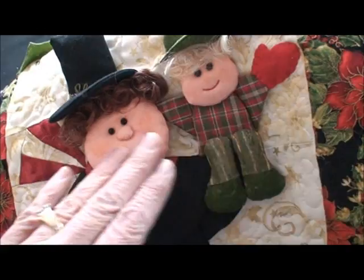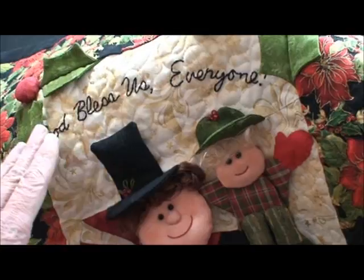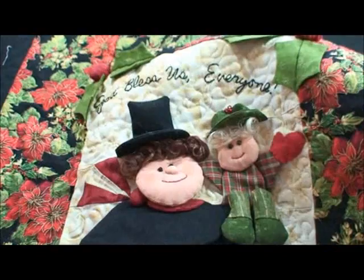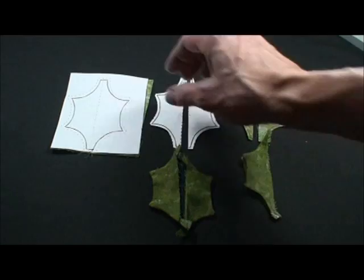I'd like to show you this darling quilt with Scrooge and Tiny Tim, our old friends that visit us every Christmas with a great story. God bless us everyone. I think you'll have fun with this. He's carrying a darling wreath, and his coat opens up to reveal a lot of Christmas insight. I think you'll have fun and this video should be a great help.